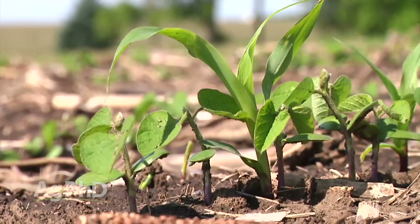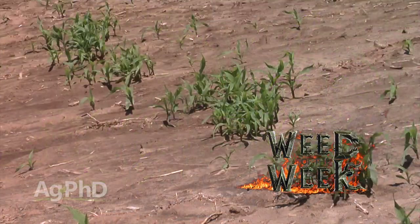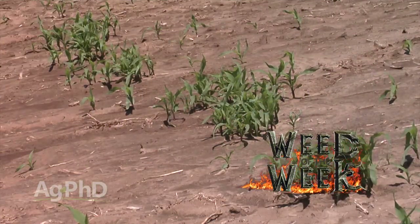One of the weeds that you're not going to be able to control very easily in your sorghum crop is our Weed of the Week. We'll tell you what you can use on your farm coming up later in the show.